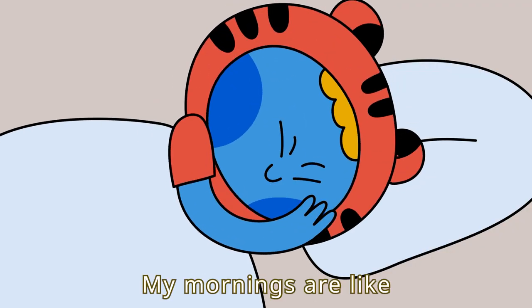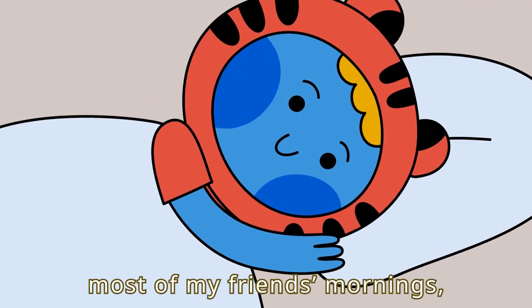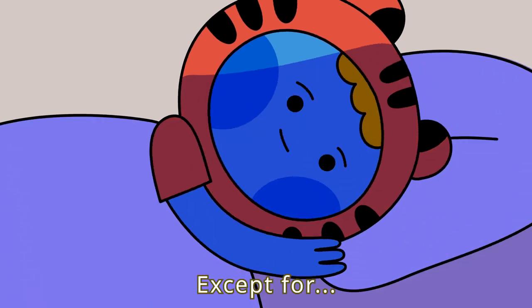My mornings? My mornings are like most of my friends' mornings, really. Except for...